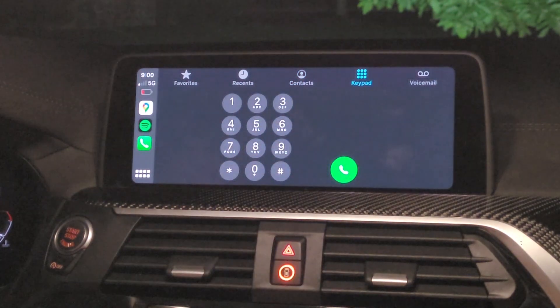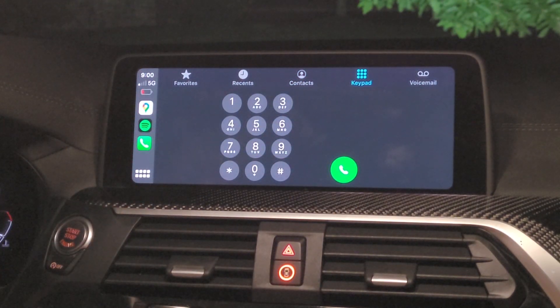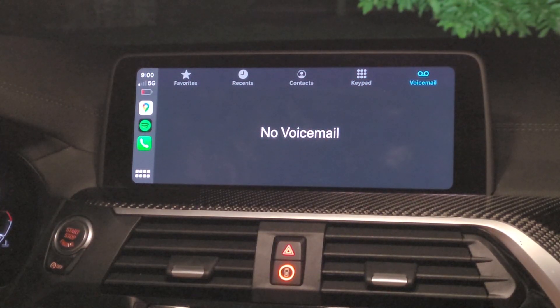Now we're going to our keypad where we can dial any number, just like you can do on your phone. Then the last thing we have is your voicemail, so you can listen to your voicemail while driving. It's just a really good interface, makes it easy.